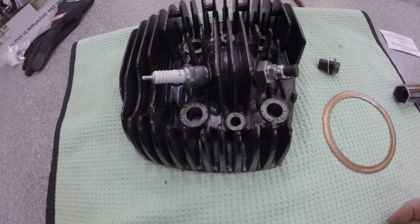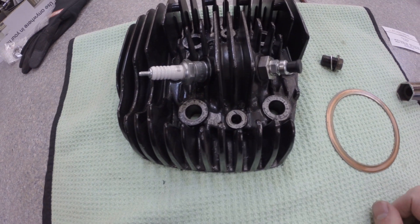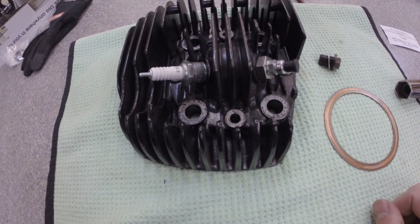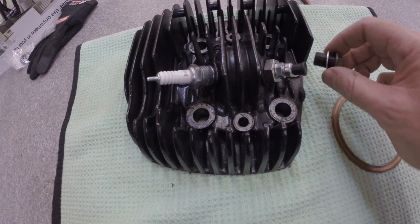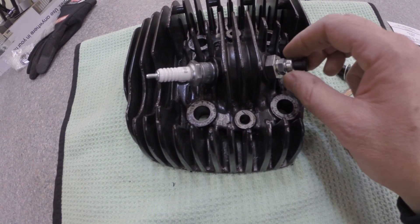Here's a big bore cylinder head that has an extra spark plug hole that came that way from the factory. A lot of old big bikes have that, so you can take out the plug that came with it and put in a decompression overflow.